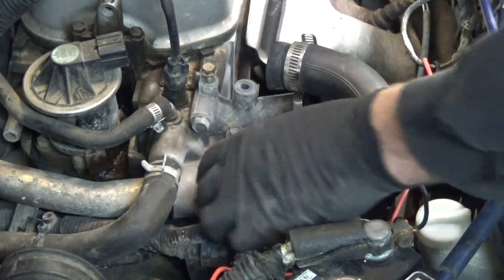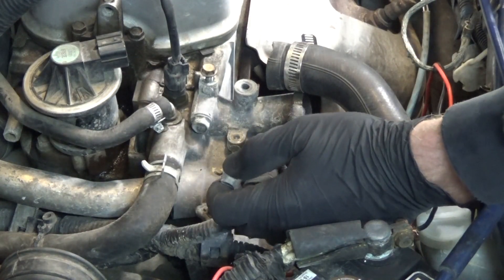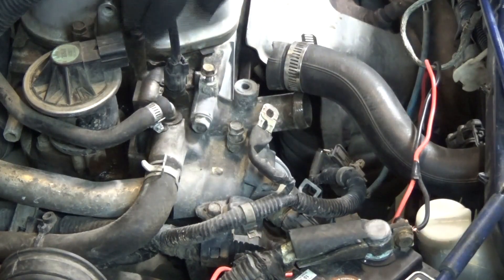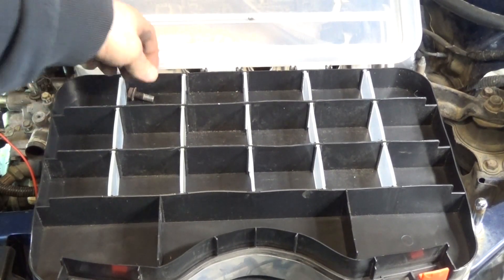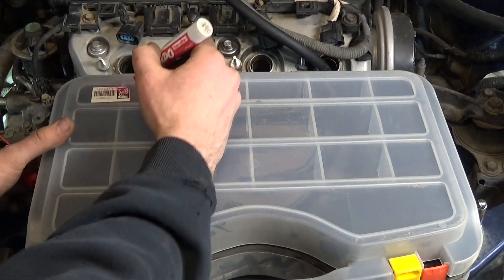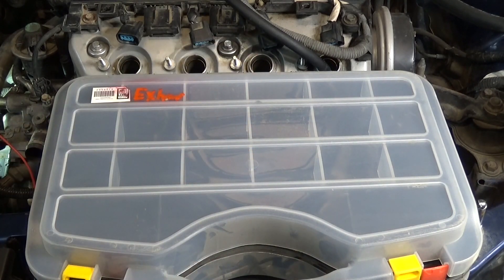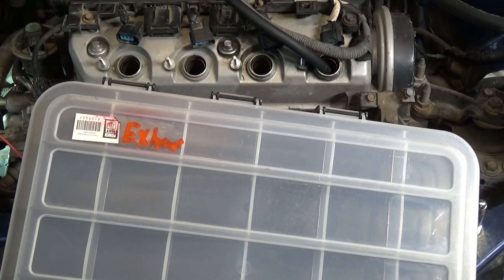It's a good idea to thread the bolts back in where you take them out so you know where they go back. If you don't do it that way, put them in a bag and write on the bag with a marker what they are and where they go. Or you can get a plastic container with all different little compartments, write on the plastic with an erasable marker — for example, exhaust or intake — and put them in left to right so you can reverse the order when reassembling.